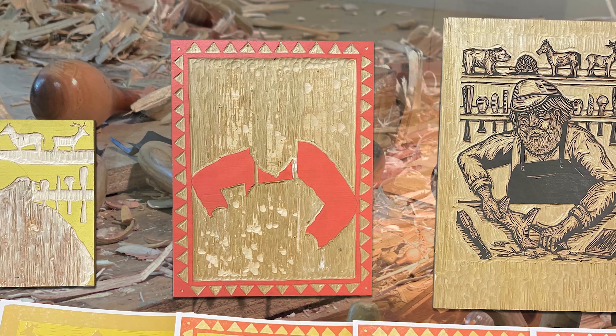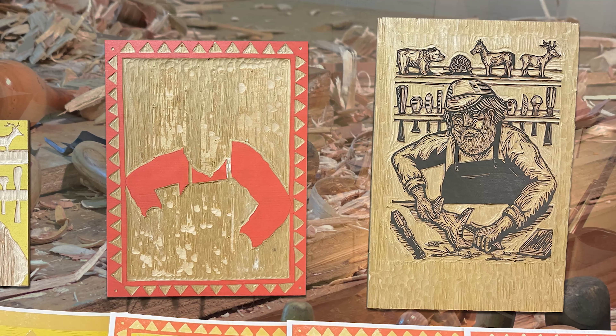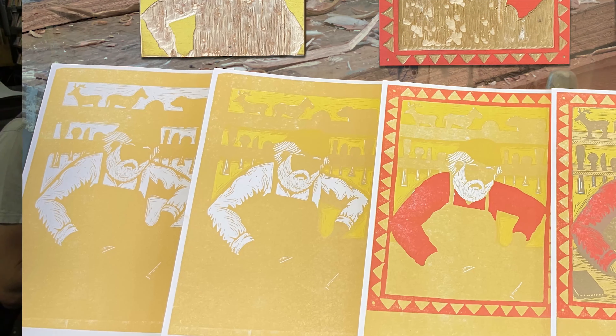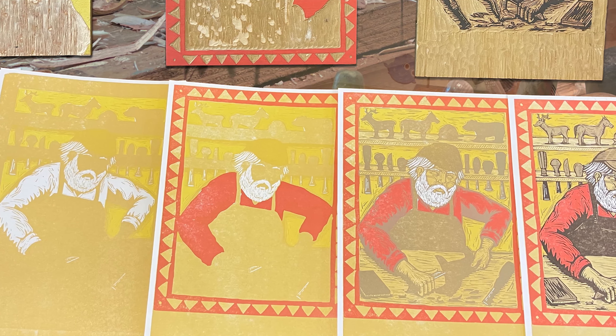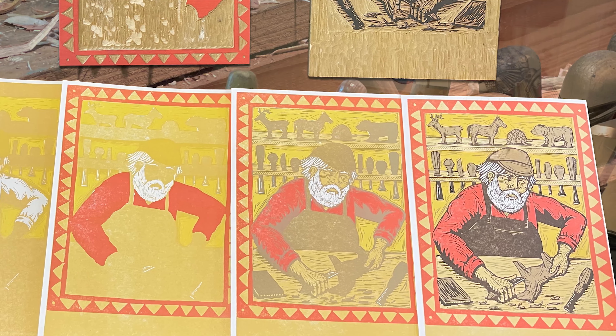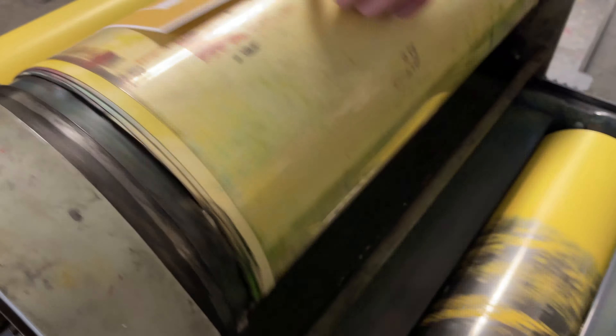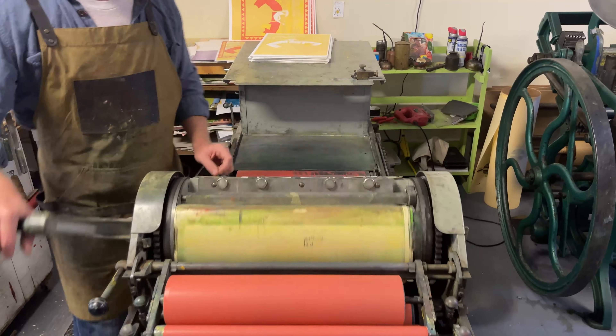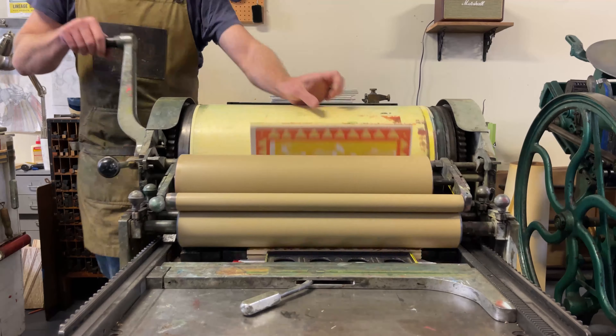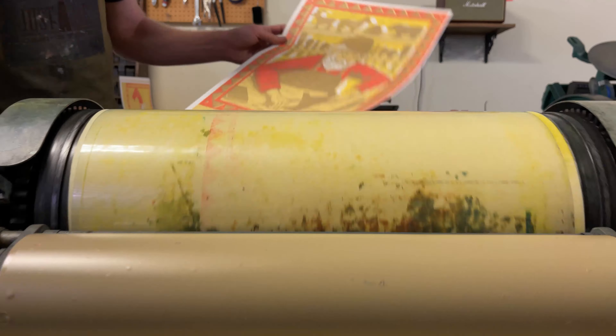When we moved to Marietta in 2009 for my wife's job teaching graphic design at Marietta College, I bought an old printing press that I found in Indiana and put it in our garage and just started messing around with it. It quickly evolved into a full-time business.